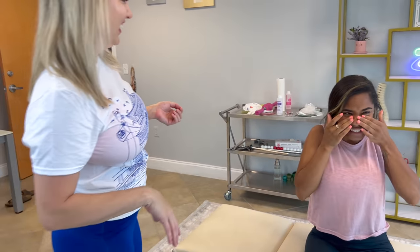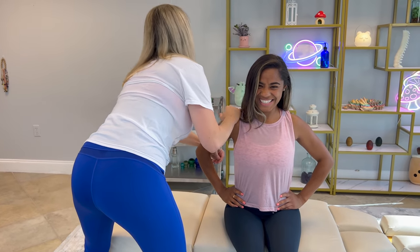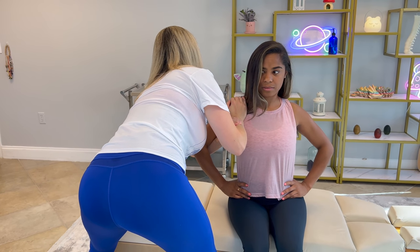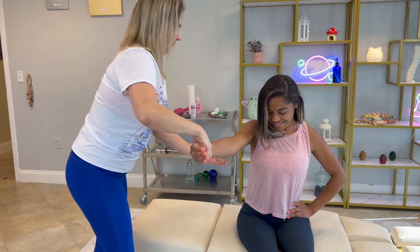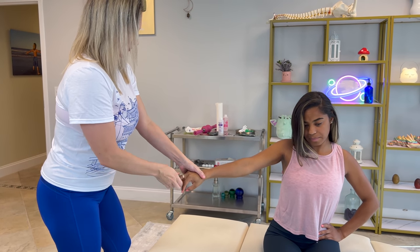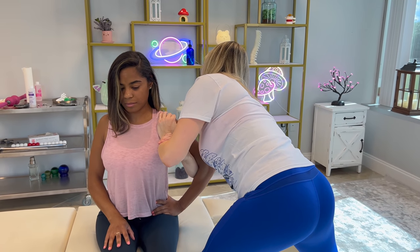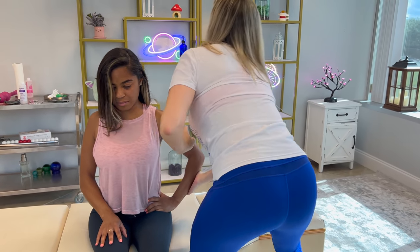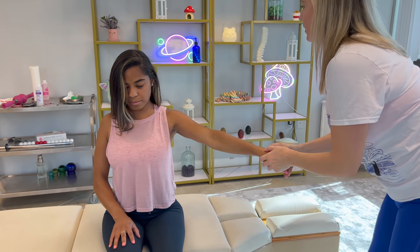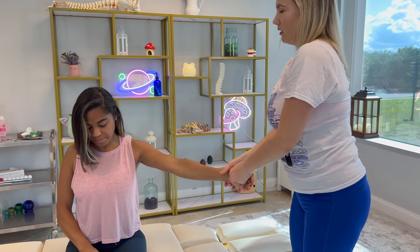I'm going to adjust the shoulder. Elbow back in towards mine — back here. Good. I've got your elbow. Lean away from me. Perfect. Good. And then elbow back — that's all it goes. I'm just going to make sure I get it. Good, good, good.